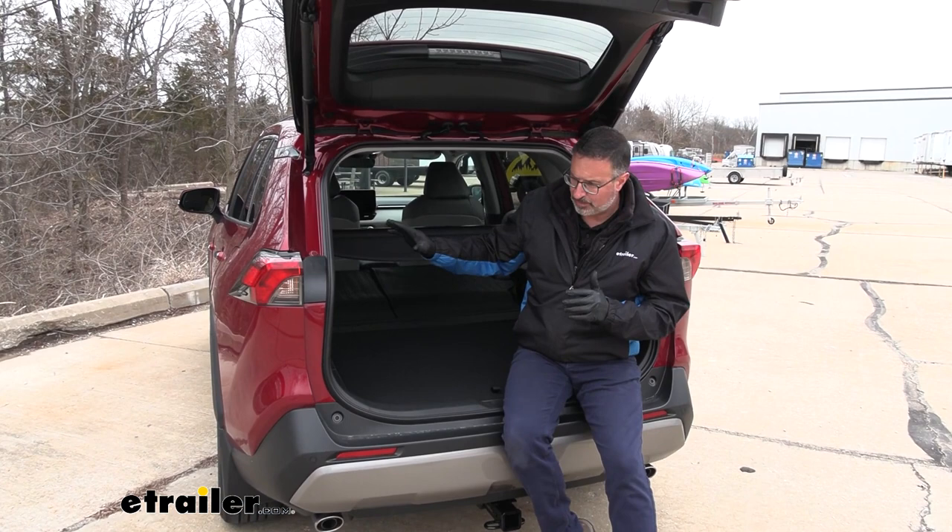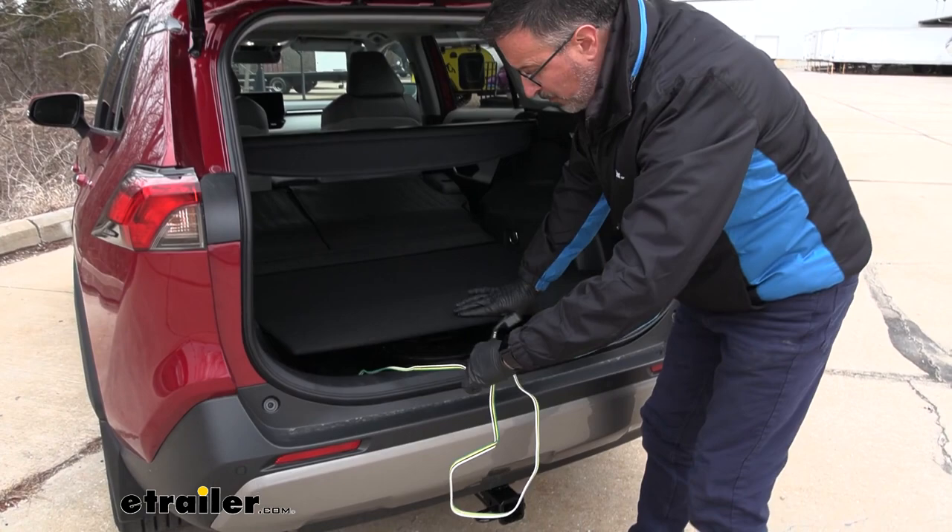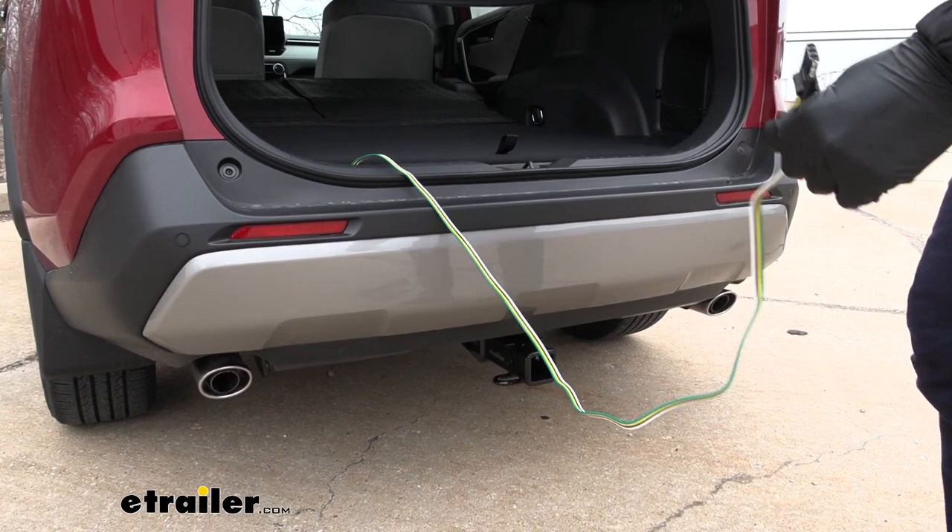This vehicle includes a powered converter box. What does that mean? Bottom line, it protects your vehicle's sensitive electronics from surges and shorts. When it comes time to tow, you simply have to pull out your four-pole flat and drape it over the edge of your weather stripping.